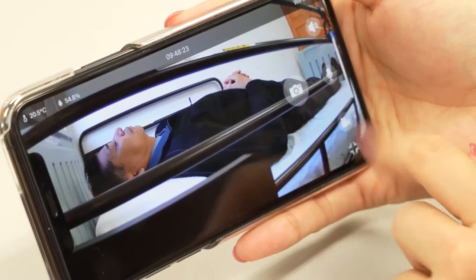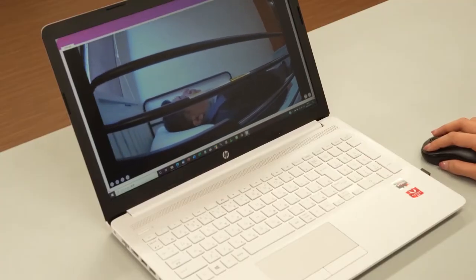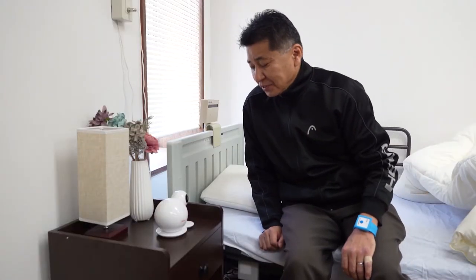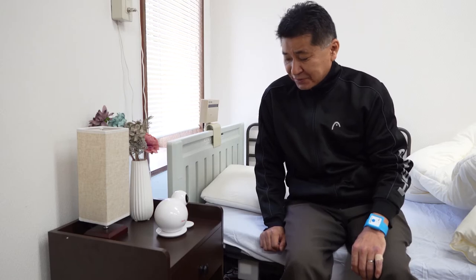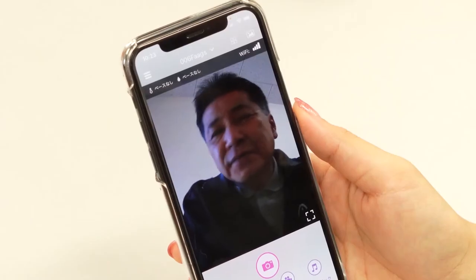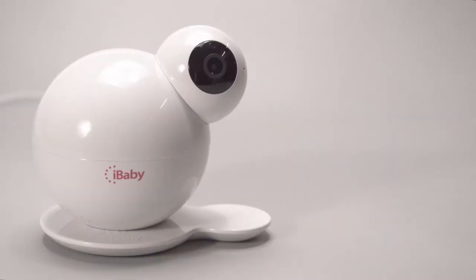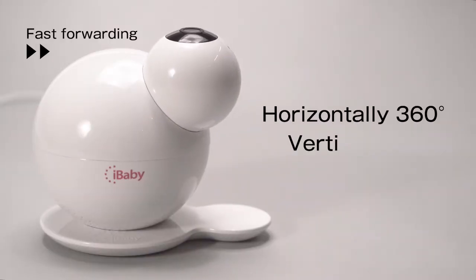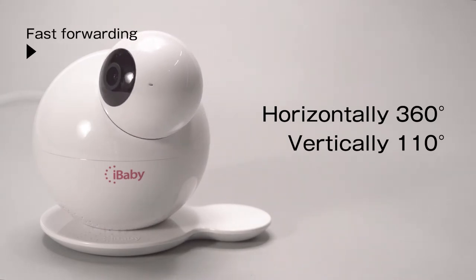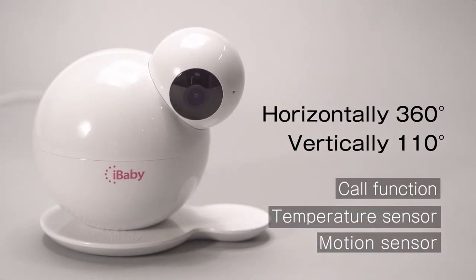Connecting to iBaby Care, you can check the user's movements on your smartphone or PC from a remote location when the sensor detects them. iBaby Care is a multi-functional remote camera that can move widely with 360 degrees horizontally and 110 degrees vertically, and also has a call function, temperature sensor, and motion sensor built in.